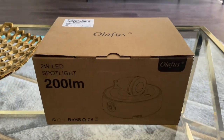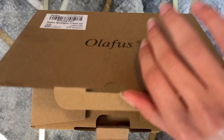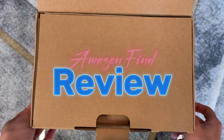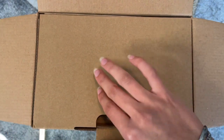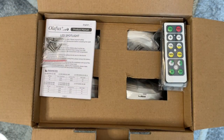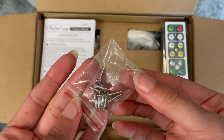Welcome back to the channel. If you're new here, my name is America. In this week's video I'm going to be doing something a little different — I was asked to review this product by the company Olifus. They specialize in innovative and smart home products.